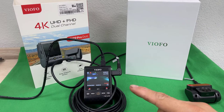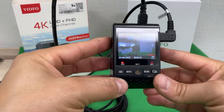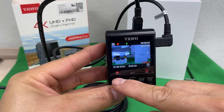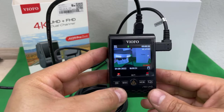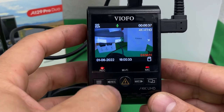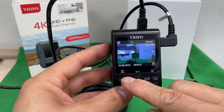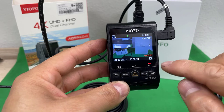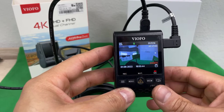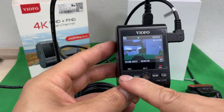To connect to the Wi-Fi of the camera, we have to first stop the actual recording. This is recording right now automatically as soon as I turn on the switch, so I'm gonna stop the recording by pressing REC. It stopped the recording — that beep means it is not recording.